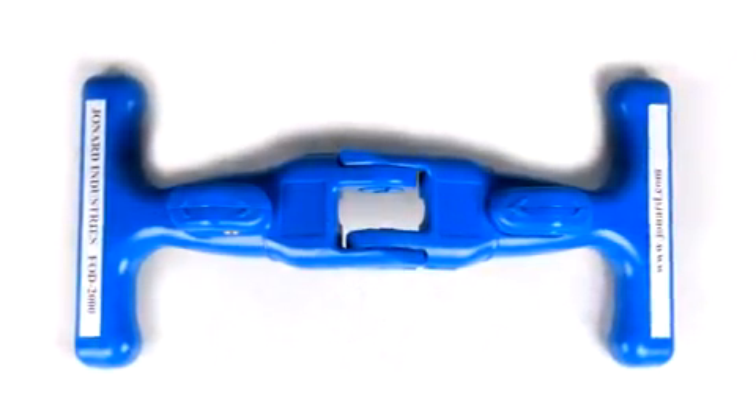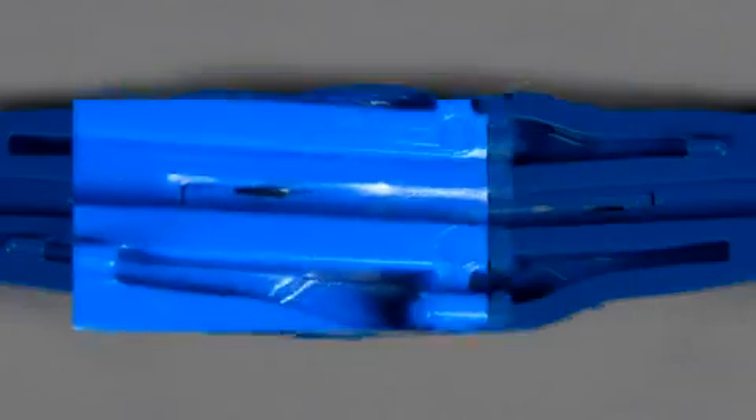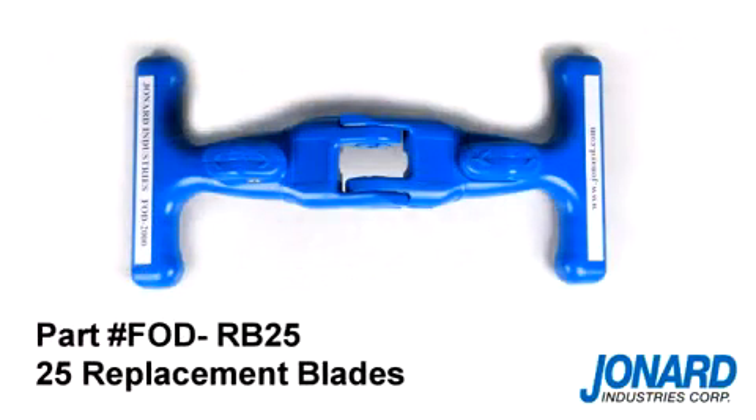The FOD2000 comes assembled with two cutting blades, which can be reversed once the blades are worn. Replacement blades are also available under part number FOD-RB25 for a package of 25 blades.